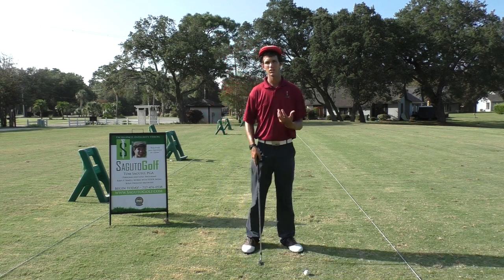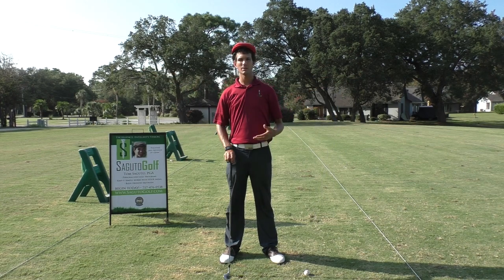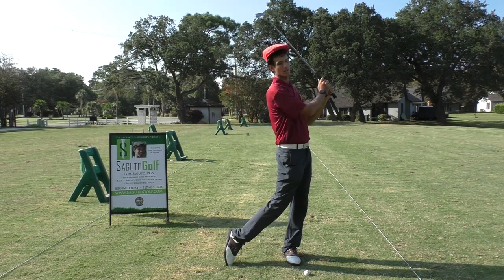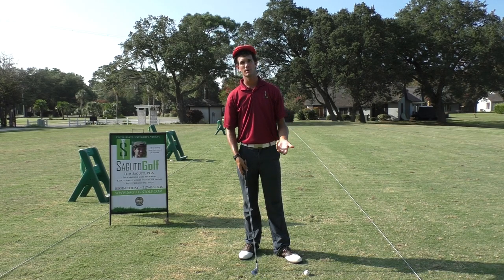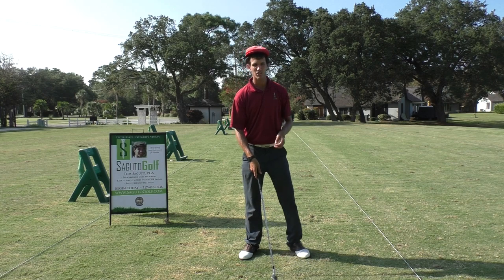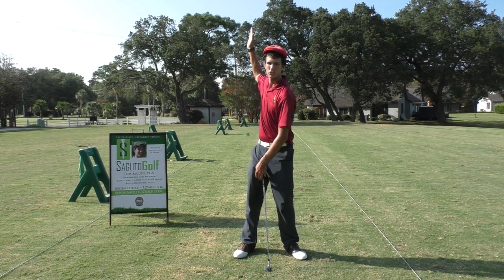A lot of golfers need to start thinking about the golf swing as a circle. Commonly, people are taught that the golf swing is a big ellipse — you're going to shift all the way to the right and shift back all the way to the left. But if the golf swing is an ellipse, of course I'm going to hit behind the ball, in front of the ball, and sometimes hit it clean if I just happen to be lucky. What we're trying to do is swing the club in a perfect circle, like we're a compass trying to trace a perfect circle.